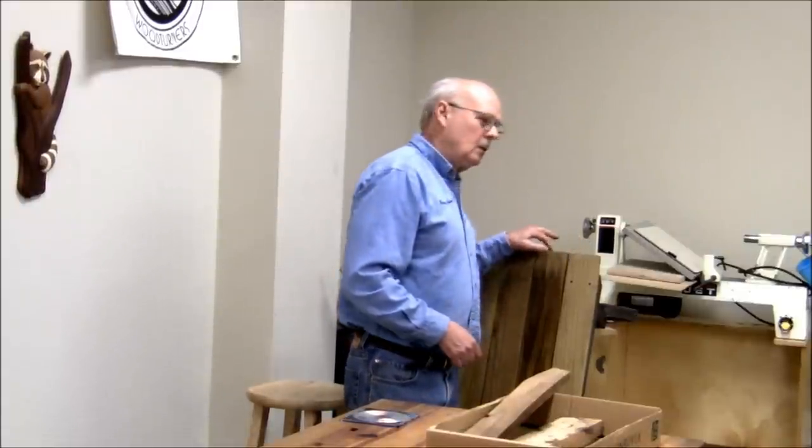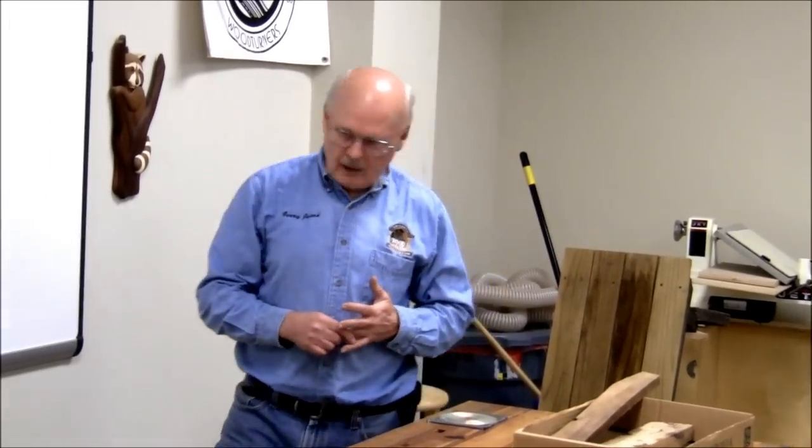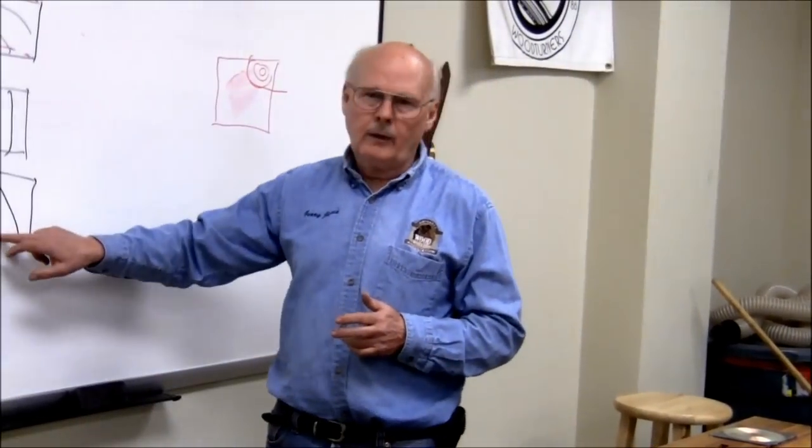These boards are rift-sawn — I sorted through the pile to avoid the flat-sawn stuff. I couldn't find quarter-sawn, but I could find rift-sawn.